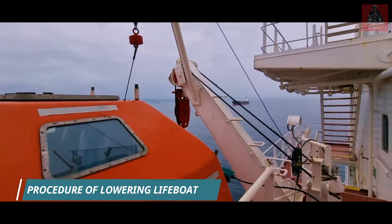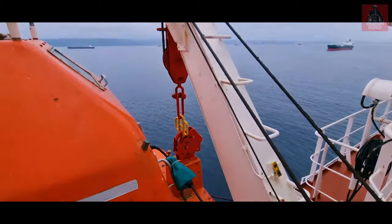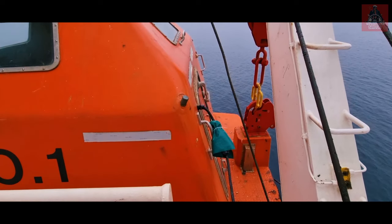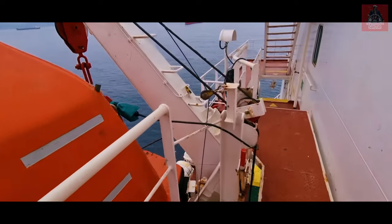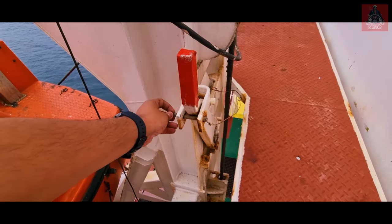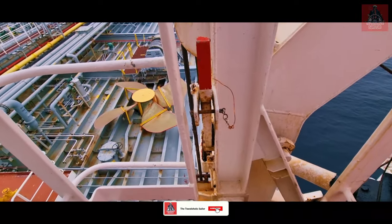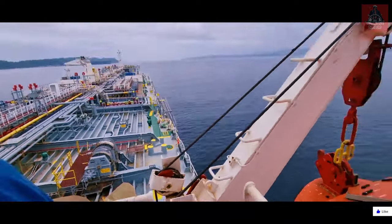In the lifeboat we have a battery connection — you can see this cable — through which the battery inside is being charged. First, we need to come here and disconnect this battery connection. Then we need to check and remove the harbor pin — the safety pin — on both sides. Here also there is one safety pin on this side which we need to remove first. These are called harbor pins.